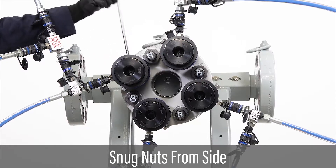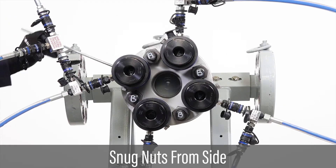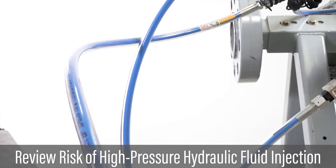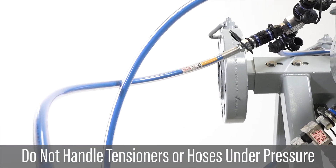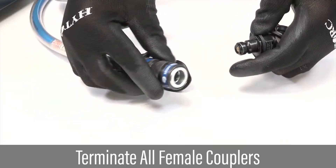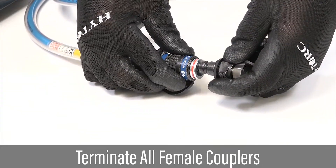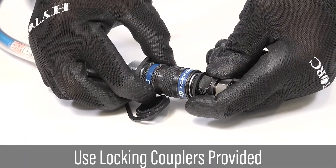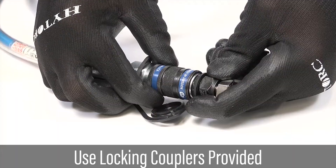While tensioners are under pressure, snug nuts standing to the side of the tensioner. Review all precautions against the risk of high pressure hydraulic fluid injection. Do not handle or adjust hydraulic tensioners or hoses when pressurized. Never pressurize without terminating all female couplers, as this could lead to a failure. Use hydraulic hoses with locking couplers wherever possible.